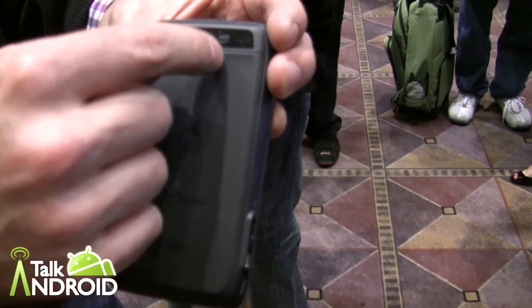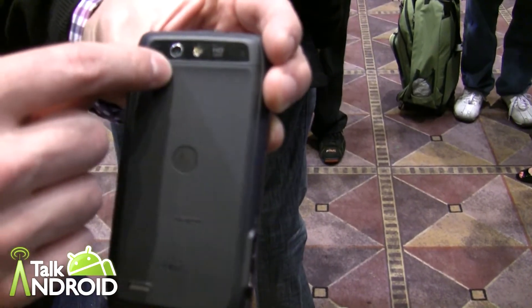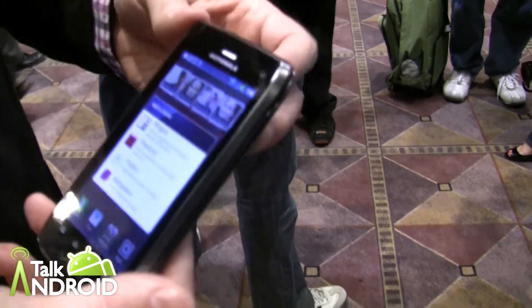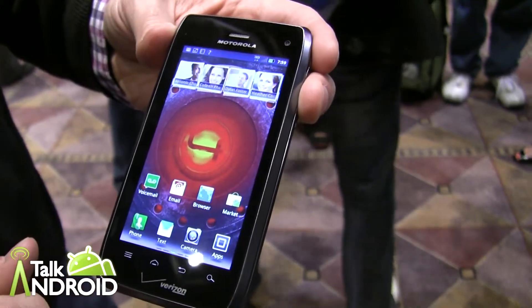Similar to the Droid Razr, we've got HD 1080p video capture and playback, as well as an 8-megapixel camera in the back. We've got the front-facing webcam right there — it has 1.3 megapixels.